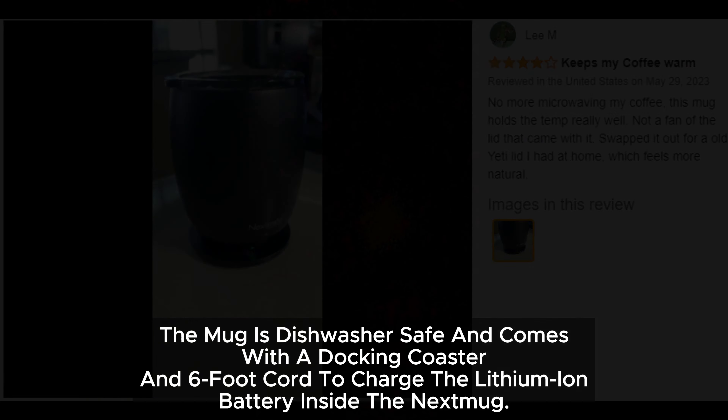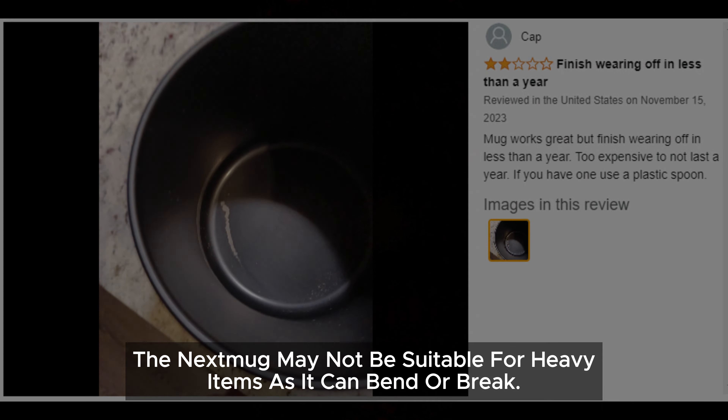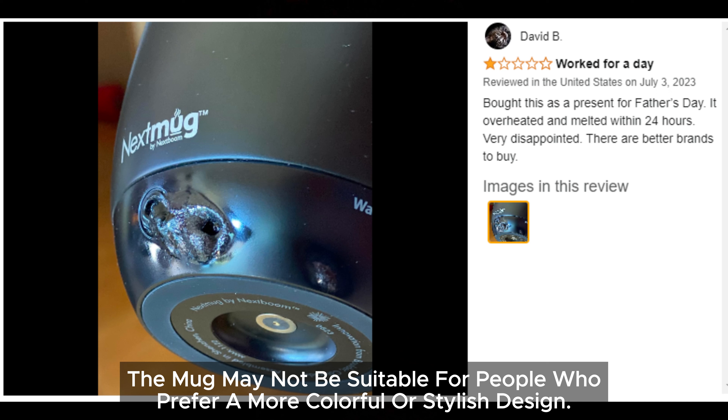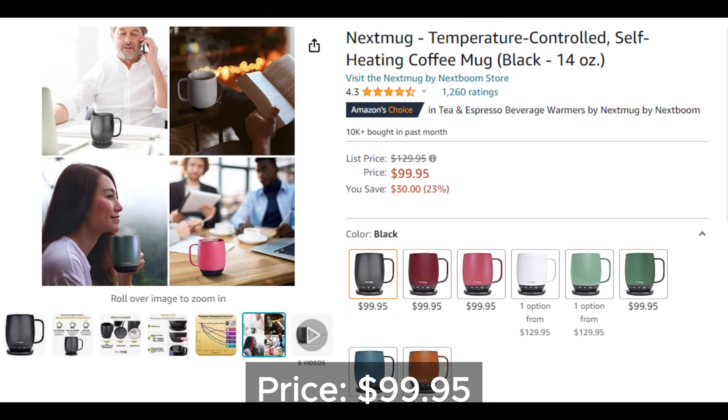The Nextmug may not be suitable for heavy items as it can bend or break, and may not appeal to people who prefer a more colorful or stylish design. The price is $99.95.